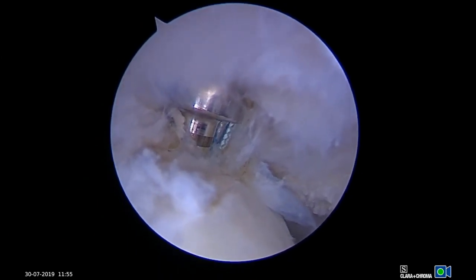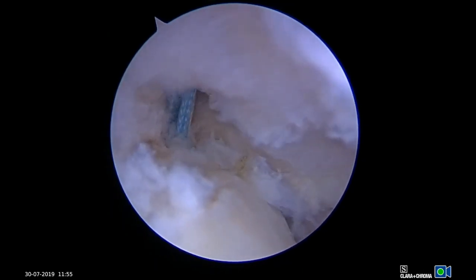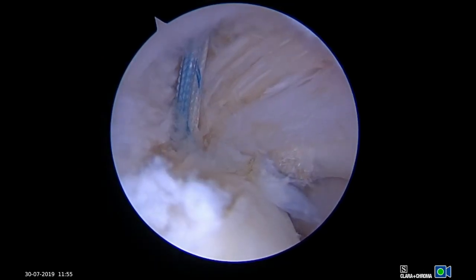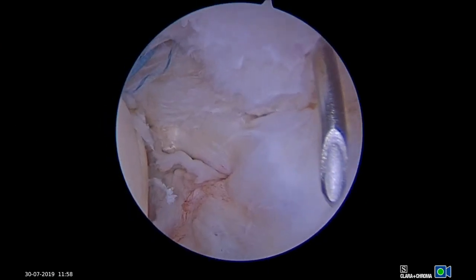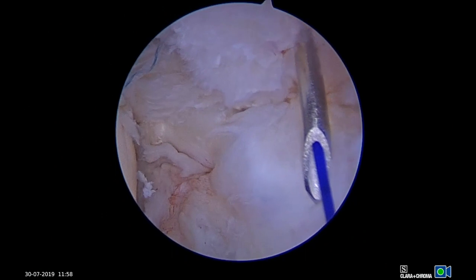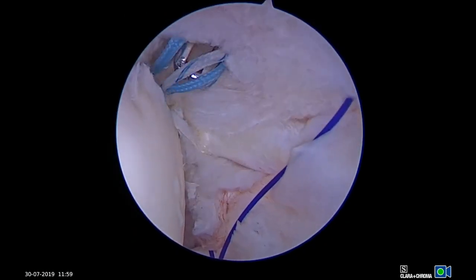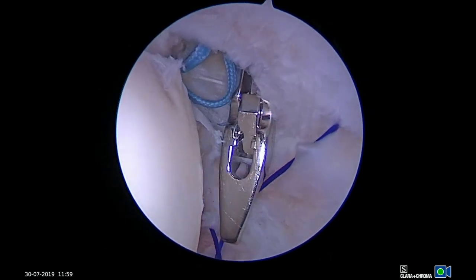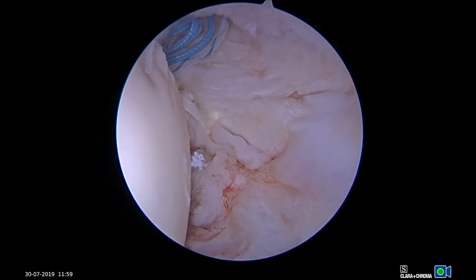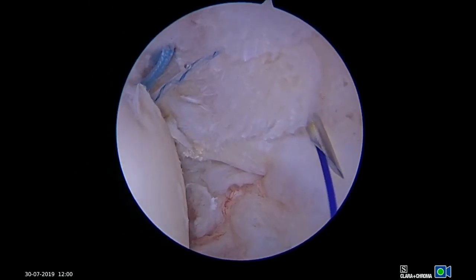Next, sutures are passed in mattress fashion using the surgeon's preferred passing technique. We use an 18-gauge spinal needle and PDS suture to increase the accuracy of suture placement. Another advantage of the bursal split technique is the ability to place a grasper through the split to grab and pull the retracted, articular-sided portion of the pasta lesion laterally, ensuring full-thickness suture passage without passing sutures too medially in the bursal portion of the cuff.